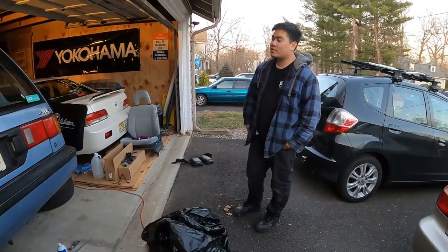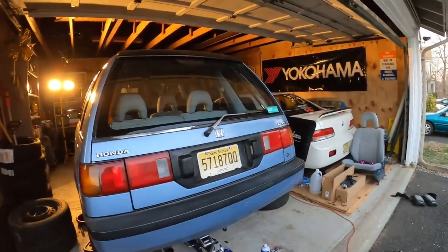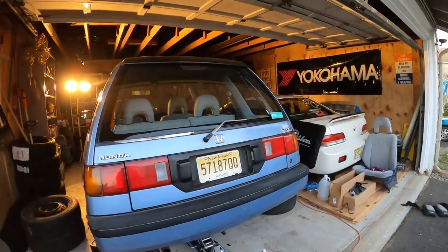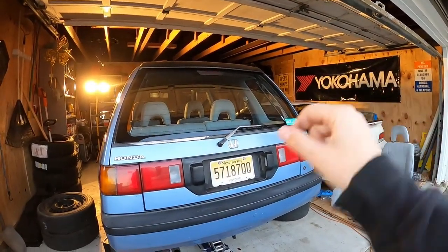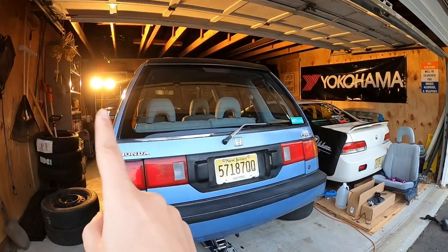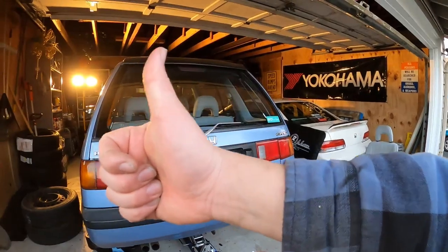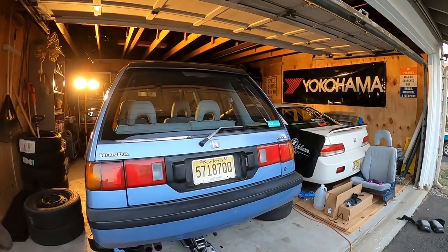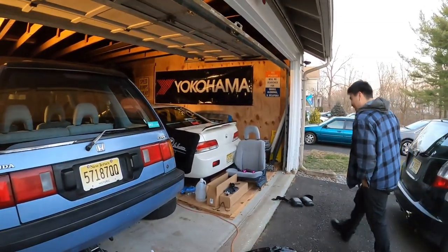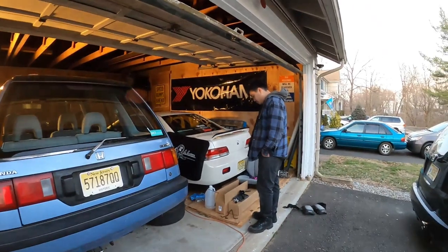Be sure to hit the subscribe button and check out the playlist in the corner. Comment below, hit the share button, and more Wagon Wednesday drama coming right at y'all.